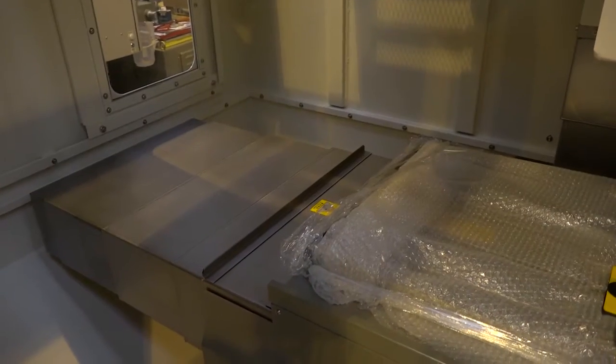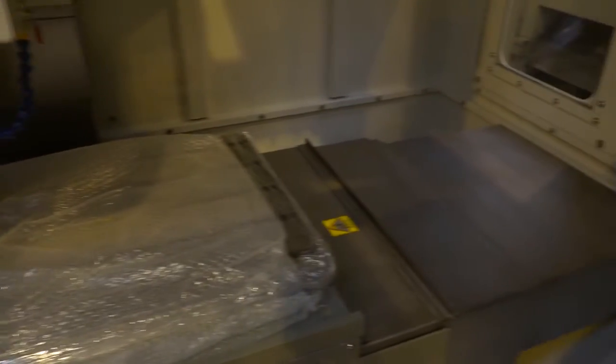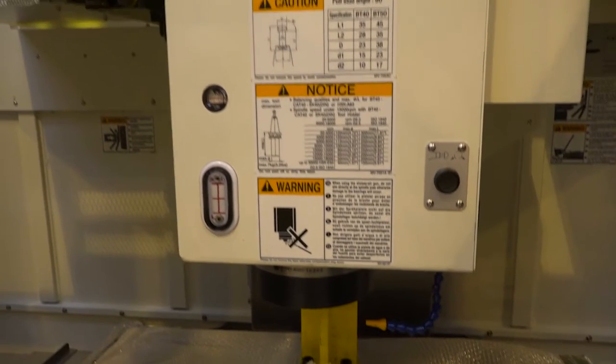Looking at the capacity of this machine: in the X-axis we've got 1020mm, in the Y-axis we've got 520mm with the option of 600 millimetres, and then the Z-axis is 560 millimetres.